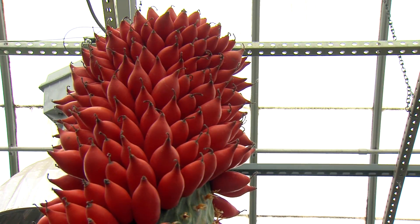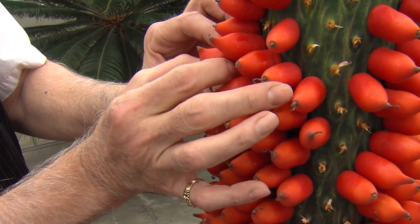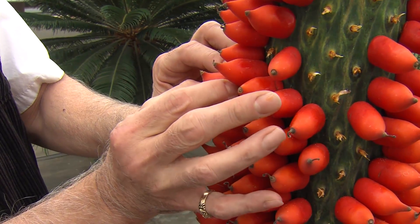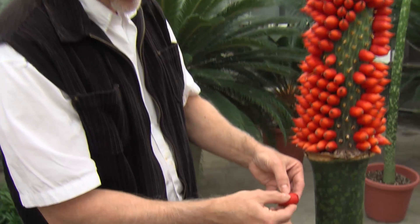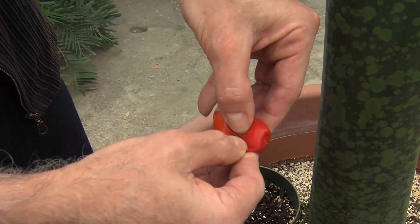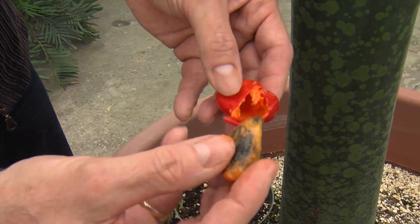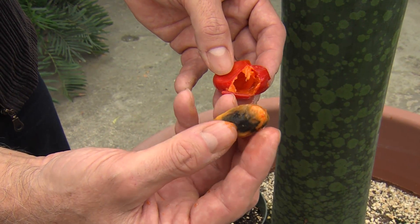What we want to do is touch the sides and see if there's some resistance, because that will indicate that there is a viable seed inside, and I can feel the stony inner part of the fruit. So we just pluck this right off, and then try not to squirt anyone, but push in and rip that outer fleshy fruit off. And there you see this beautiful viable seed, which is surrounded by the stony inner part of the fruit.